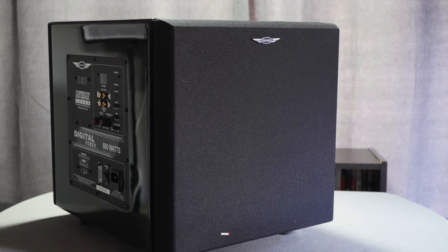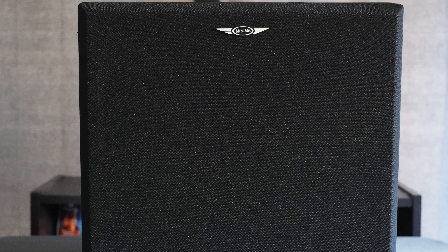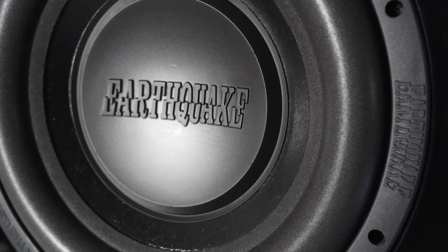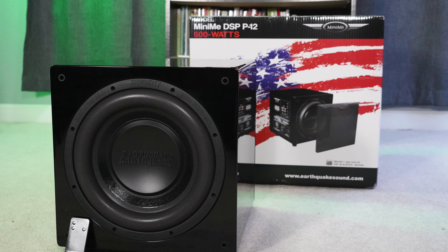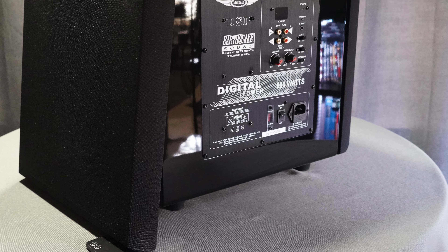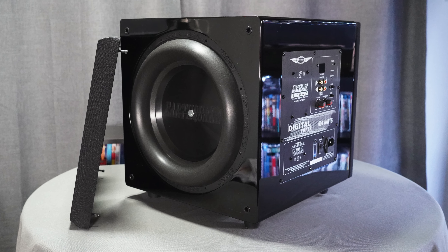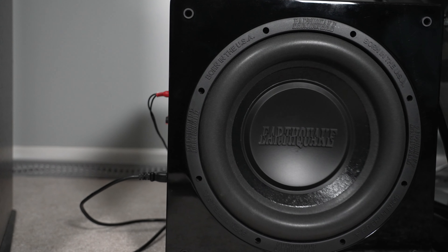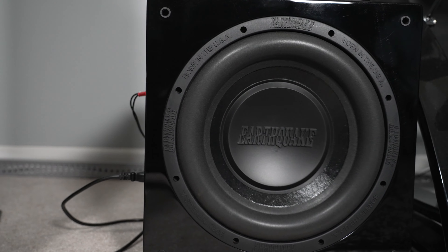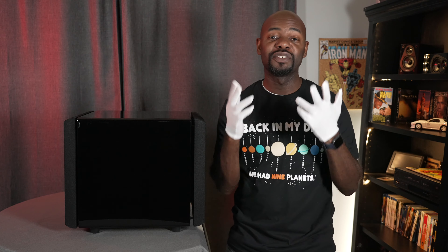The MiniMe DSP P12 is a dual 12-inch sealed subwoofer — it has a 12-inch active driver and a 12-inch patented passive radiator. It has a built-in 600-watt Class D amplifier with a frequency response from 18 Hz to 115 Hz. It is 15.25 inches tall, 17.25 inches wide, and 15 inches deep, weighs 39 pounds, and costs $1,399.